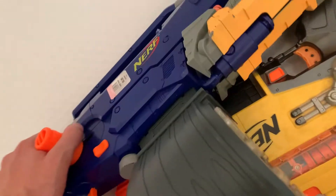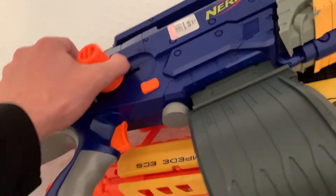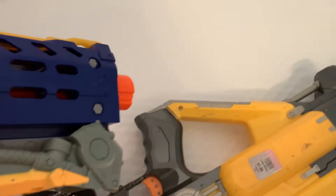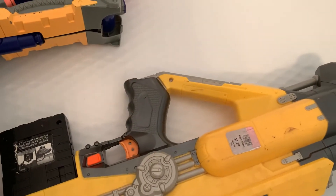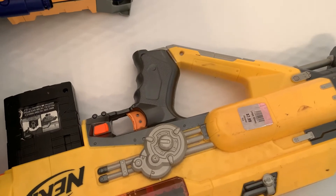Using my thumb to prime it... there's no click. Yeah, I don't know. I'm gonna see what I can do and I'll record again if I find anything weird.